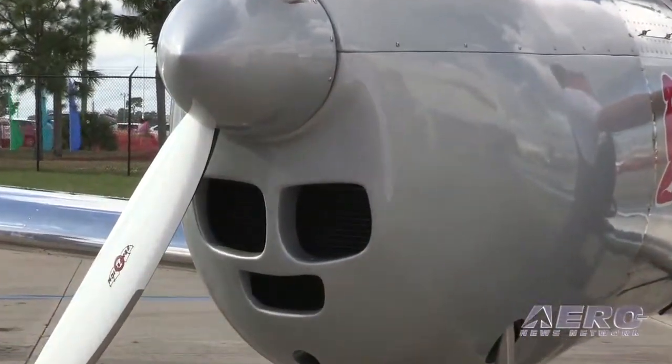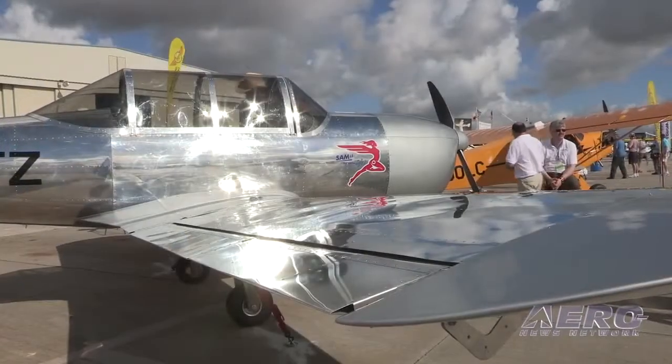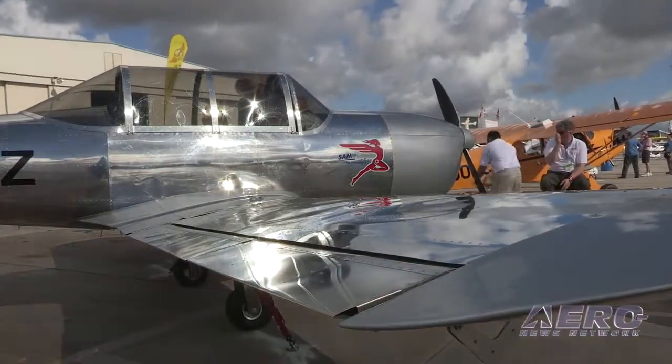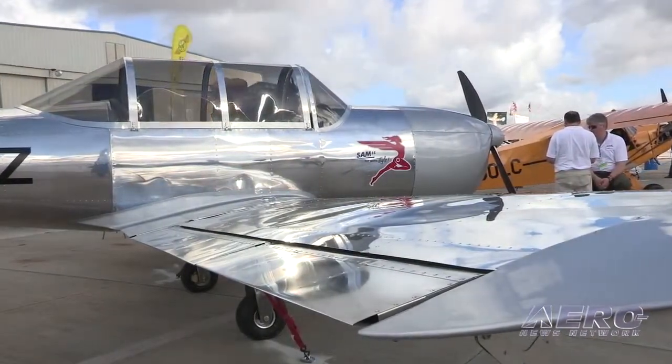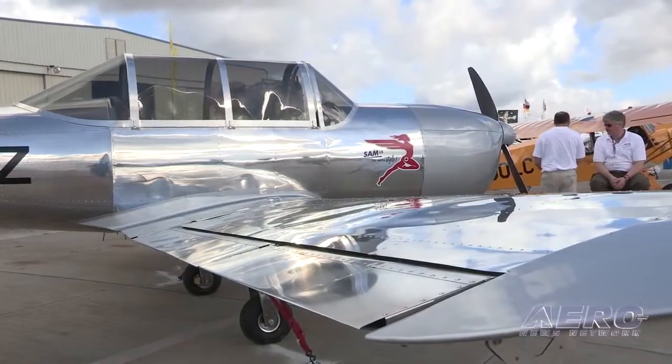From a kit standpoint, how are you going to approach the kit market? The kit is available either complete or in sub-kits. We also have a fast-build kit with the wing and fuselage done at 75%.